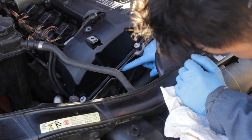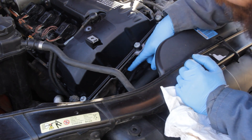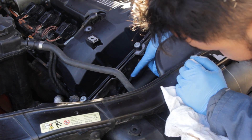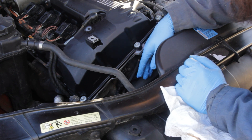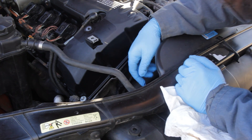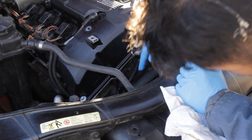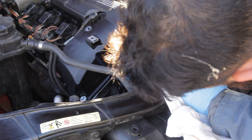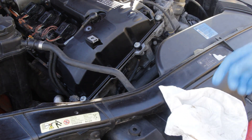Getting it seated took quite a bit of force. I had to apply more motor oil to the o-ring for lubrication, and even then it took a lot of strength. If you push while rotating it a little bit, eventually it'll seat. Once seated, turn it to line up the mounting hole, then put the bolt back in.